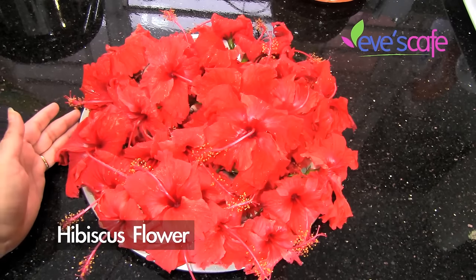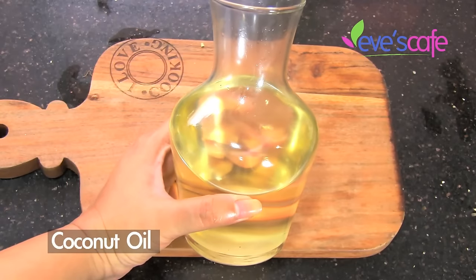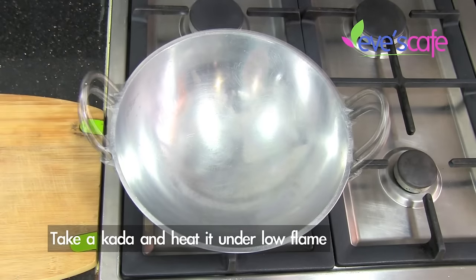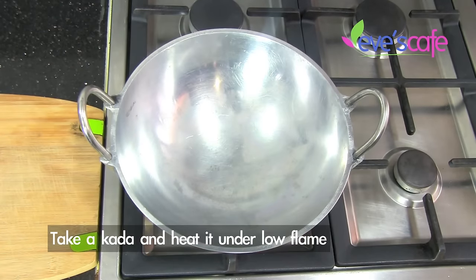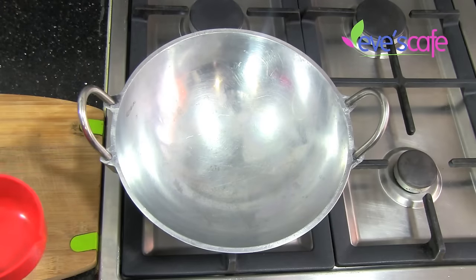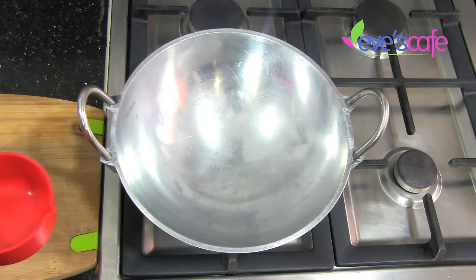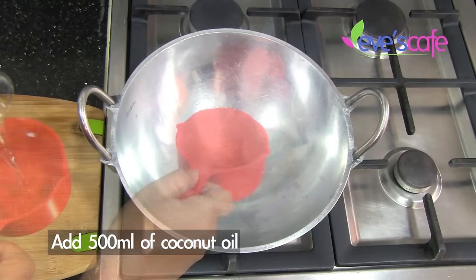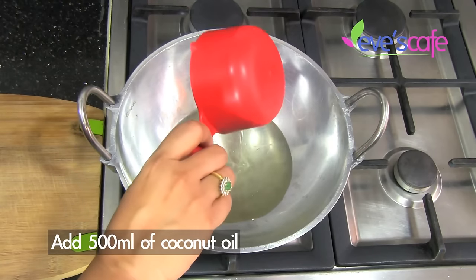Let's see how to prepare the hibiscus hair oil. The ingredients required are hibiscus flowers and coconut oil. I've placed the kadai on the stove and ignited it on low flame. I'm going to use around 500 ml of coconut oil, which is equivalent to two cups.